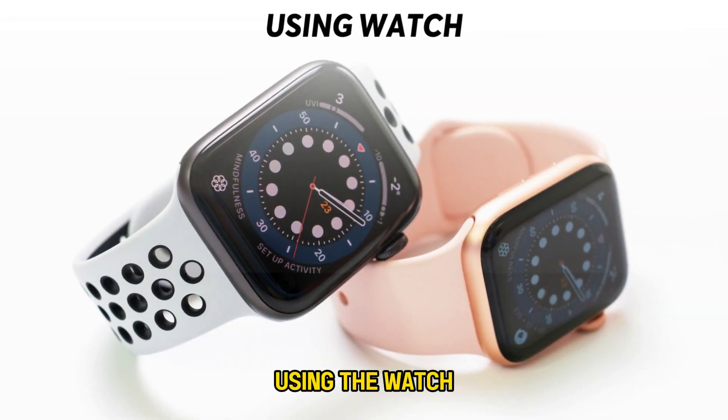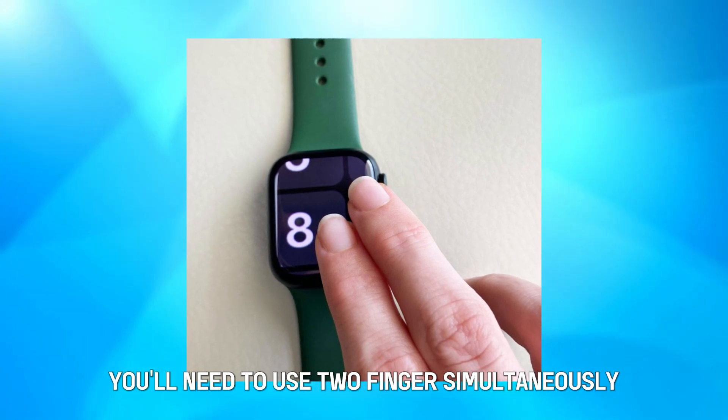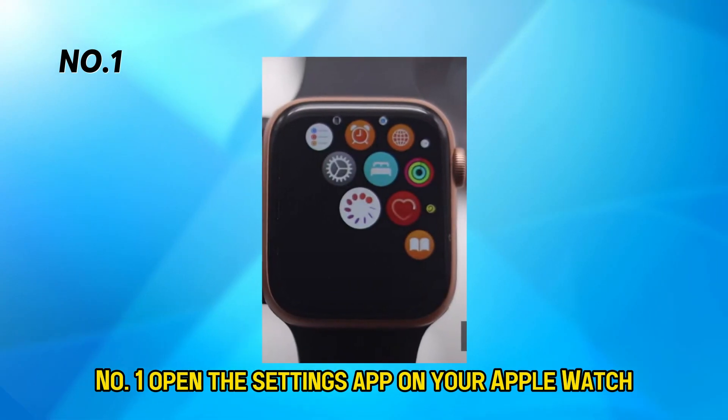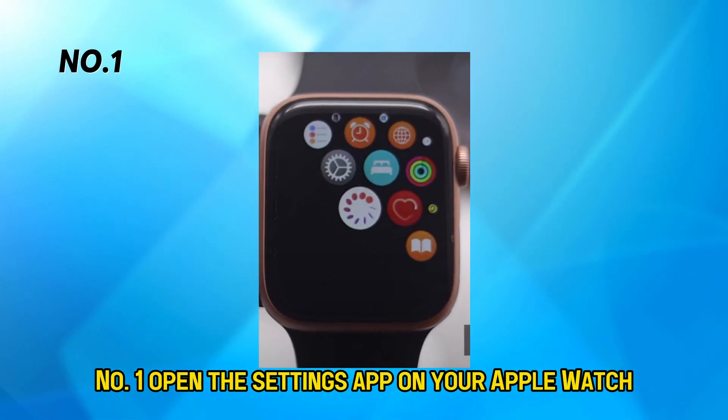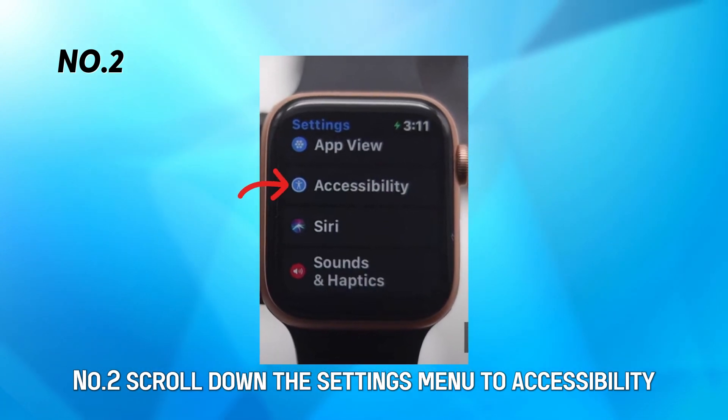Using the watch. With an active Zoom function, you'll need to use two fingers simultaneously to navigate your watch interface. Number one, open the Settings app on your Apple Watch. Number two, scroll down the Settings menu to Accessibility.